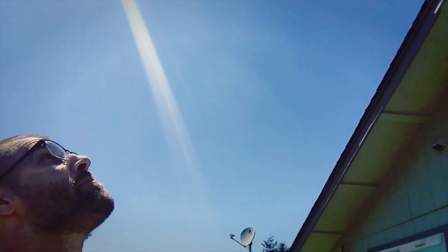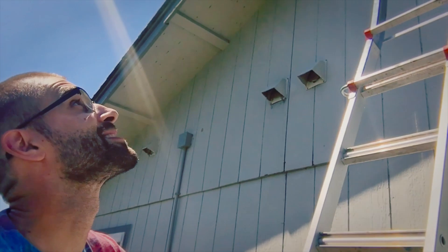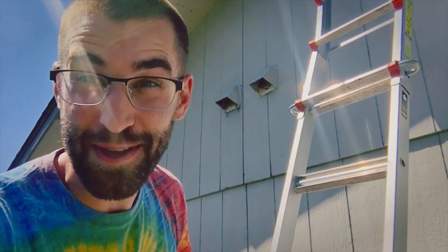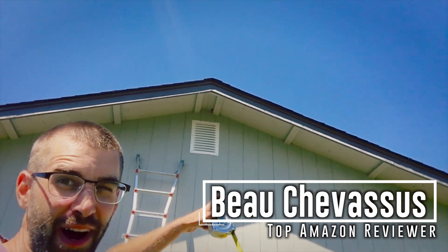There are two huge hornets nests up there and I am allergic to them, and if I get stung you might see me go into anaphylactic shock. This could be my last video review. Hello Amazon.com, it's me Bo Shepesu.